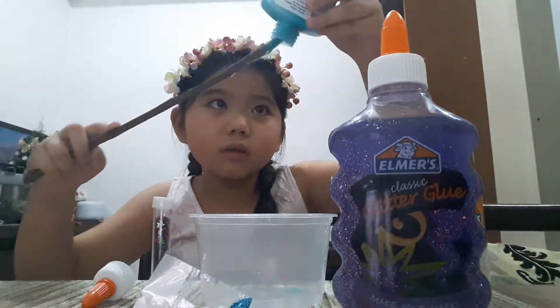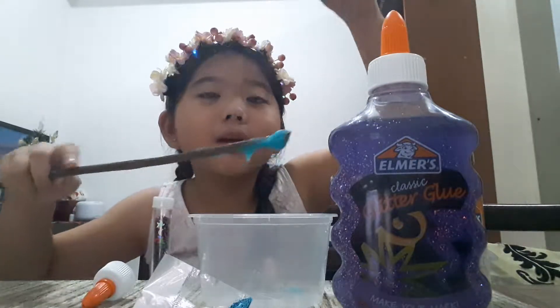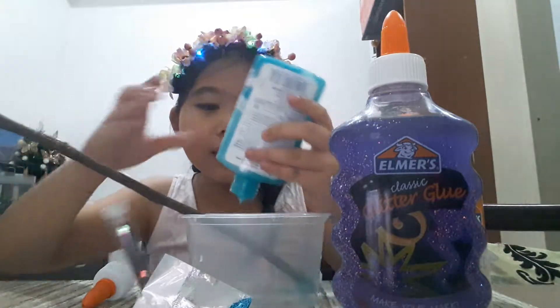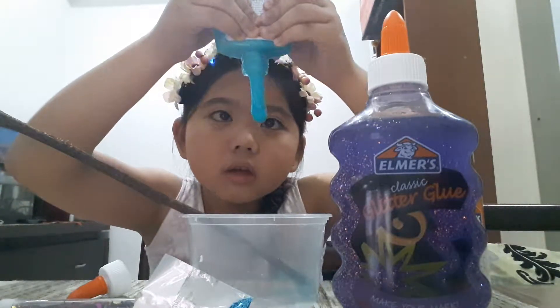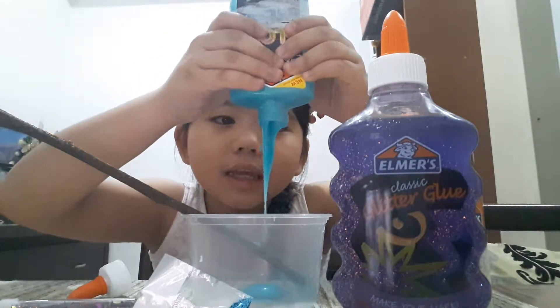I need to use my stick to let it out. There we go — it's coming! Okay, so cool. Ooh, there we go, it's coming out. This is so nice. There's also glitters in it.